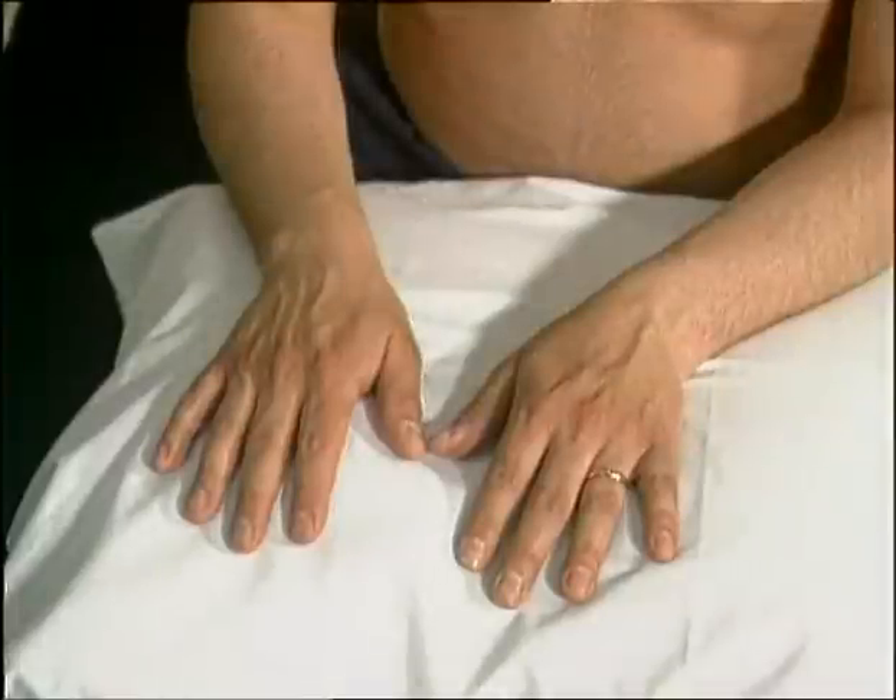It is most comfortable for the patient to have their hands positioned on a pillow. In this position, look for obvious swellings, loss of alignment, muscle wasting and scars. Try to decide if changes are symmetrical or asymmetrical.